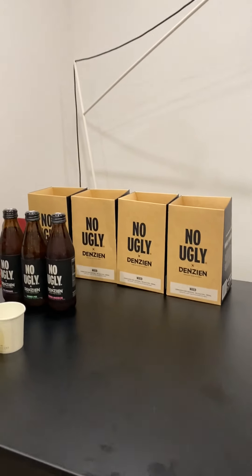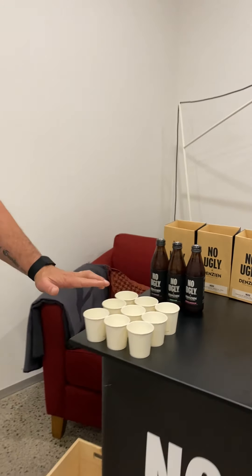Hi guys, today we're talking about our Conscious Cocktails and we're going to taste them.